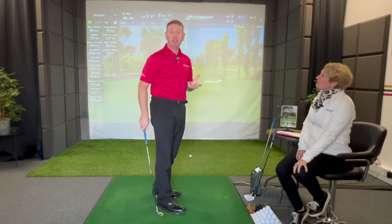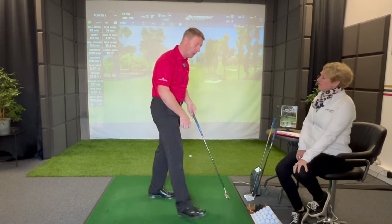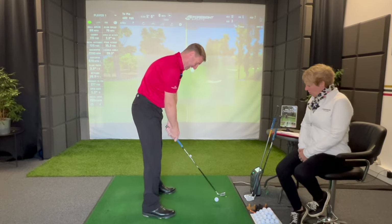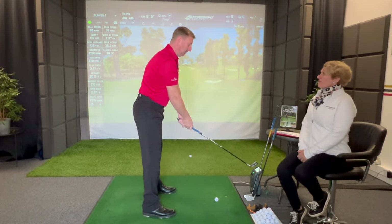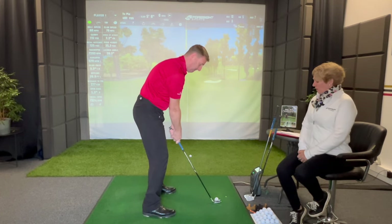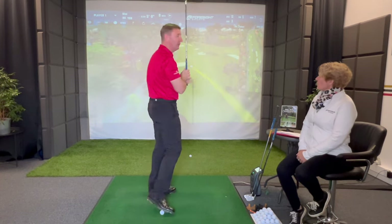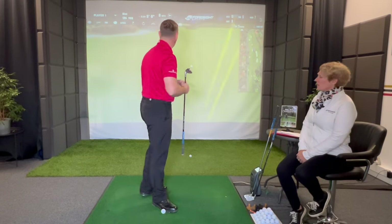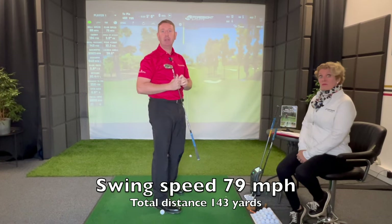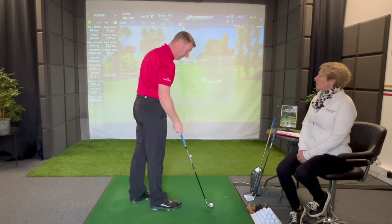Now I'm going to do the total opposite. I'm going to breathe in to start with, and then breathe out and hit the shot. So I'm going to breathe in, and now breathe out. Wow — that felt totally different, felt much more fluid. Let's see what the swing speed was on that one. 79 miles an hour. Oh my god, I was not expecting that. That's a significant change.